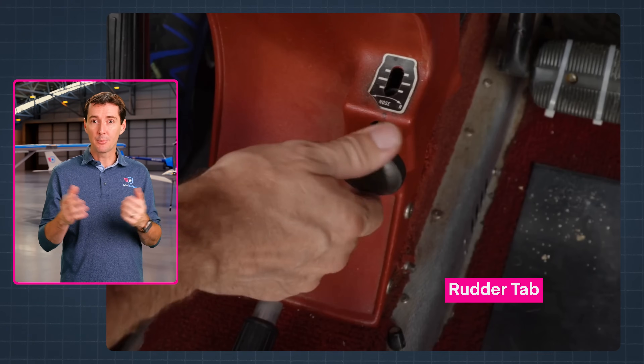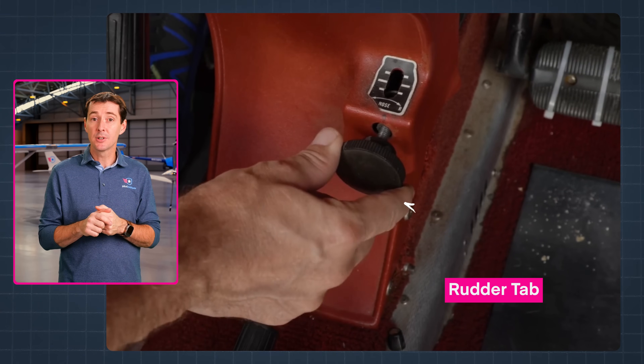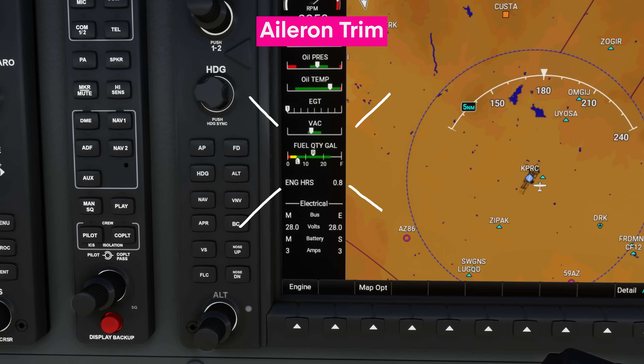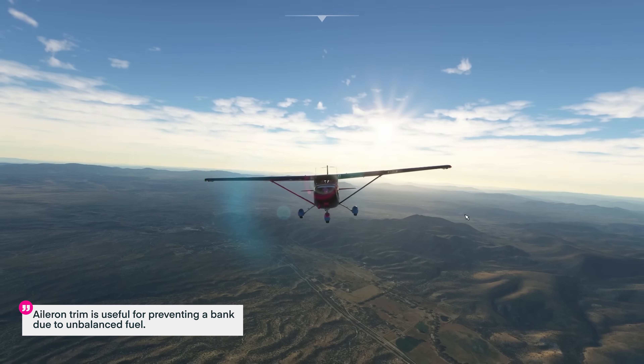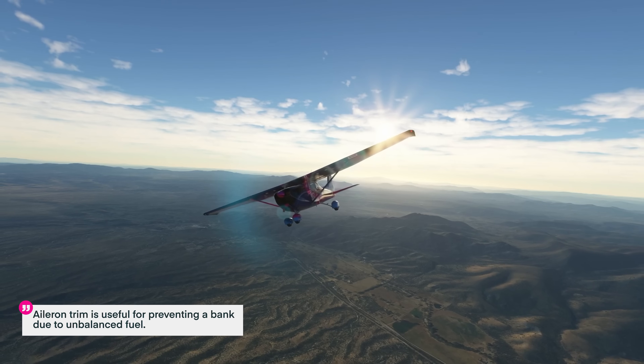Some aircraft, like the popular trainer the Piper Warrior, have a rudder tab that can actually be adjusted from the cockpit. We also have aileron trim, which applies a force on the control yoke related to roll. This is very useful when you have fuel on the left or right tank that is not equal. The unbalanced fuel between the two wings will cause the aircraft to bank towards the side where there is more fuel.